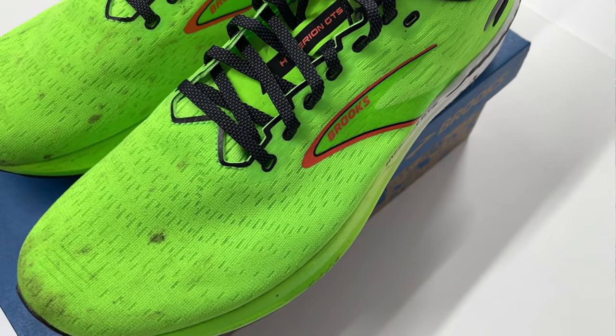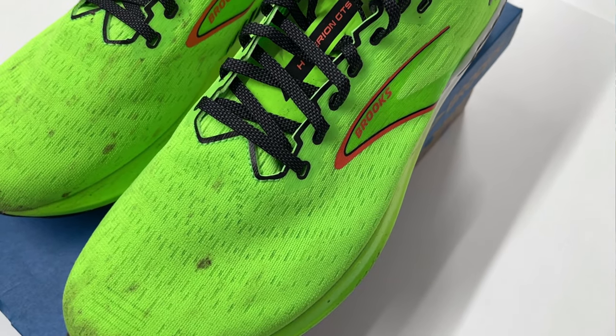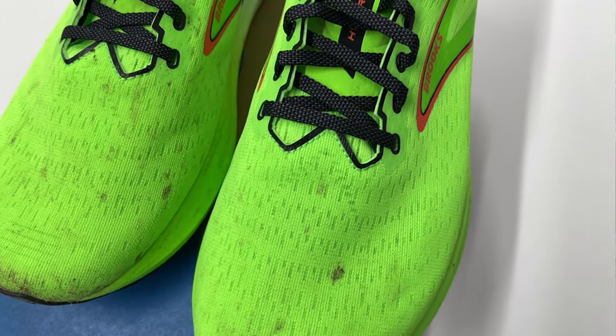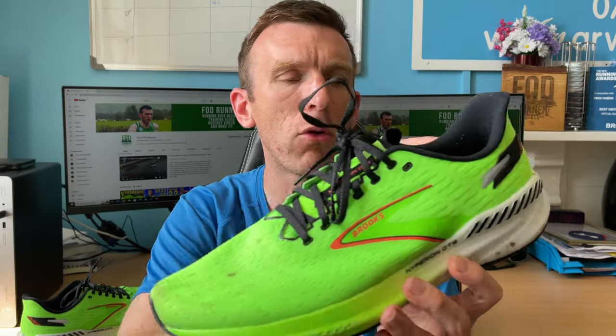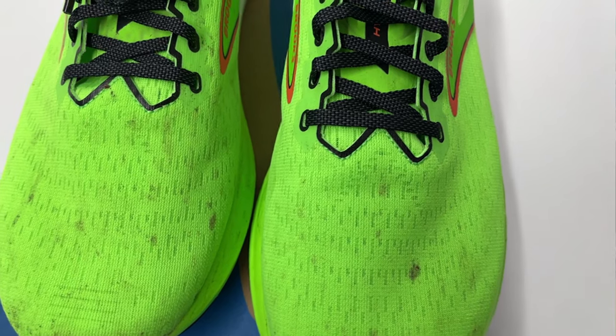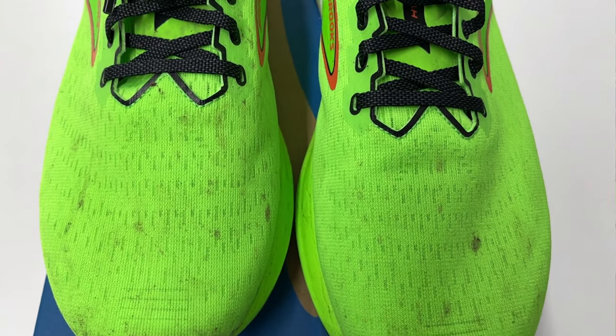In terms of the upper, we're talking about a warped knit mesh upper — slightly confusing naming, it's a mesh upper but they label it as warped knit. It is slightly different from what we've seen in the Hyperion Tempo and the Max, with a little bit less ventilation and feels a little bit thicker, but the shoe is still relatively lightweight. The upper wraps all the way around as one piece with a few overlays and laminations with the Brooks logo. Very snug, very nice fitting — the foot fits in there nicely and the toe box is a decent width. I have wider feet and it fits really nicely.